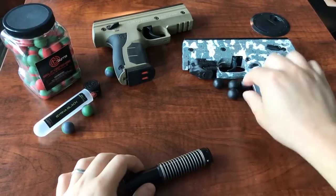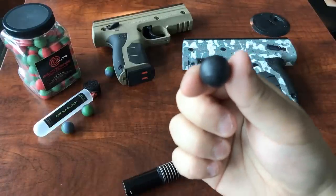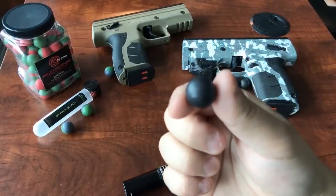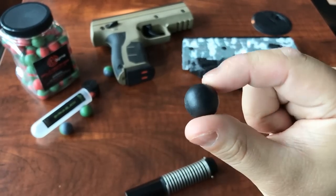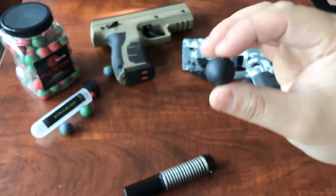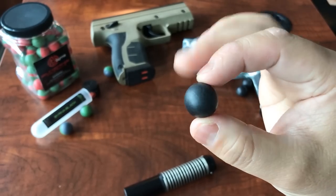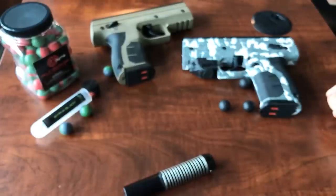If you look closely at these round balls that I purchased online, advertised as training rounds, or even paintball rounds if you have those at home, you'll see that they're not perfectly circular. They have a high likelihood of getting stuck.